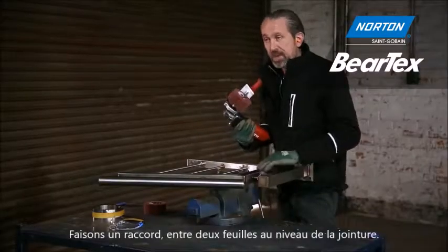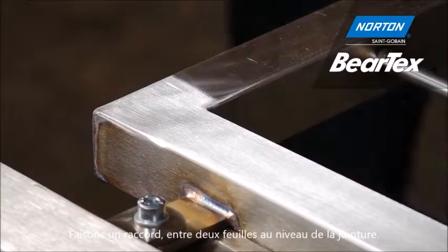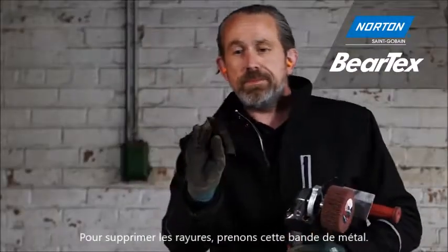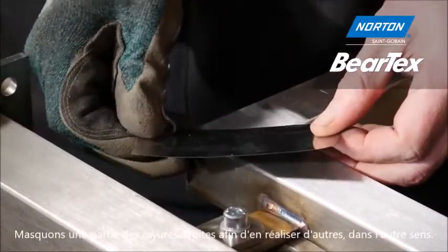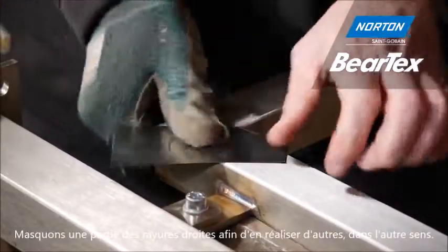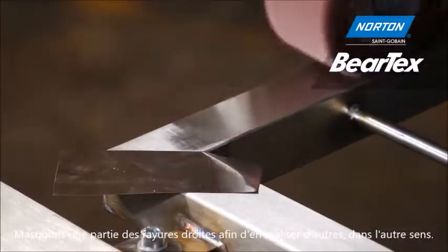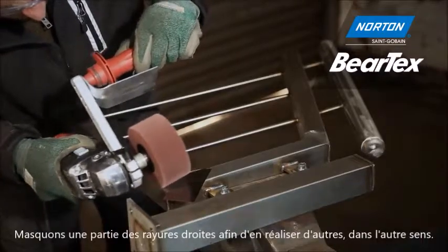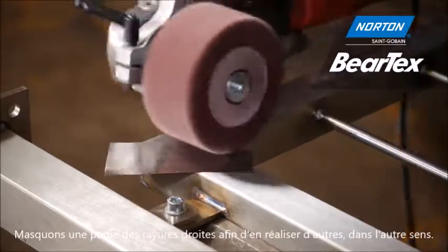We have a slight problem where this angle meets this angle — we're going to get what we call crossover, a mishmash of the lines mixing together. To stop that happening, we need to employ this special metal tape. You can see it's a sticky back and we can place it in whatever direction we want — here at 45 degrees. What we're doing is masking off one set of linear scratches while applying a linear scratch in the opposite direction. For a more aggressive cut the wheel can be used on the side to take out deeper scratches or scratch lines that are not in line.